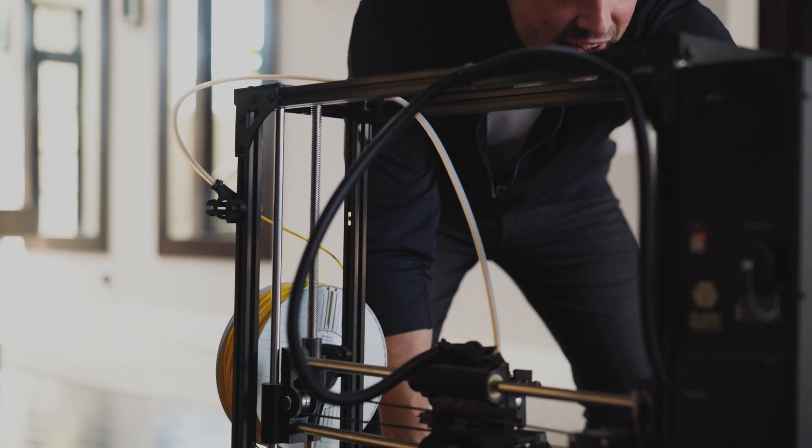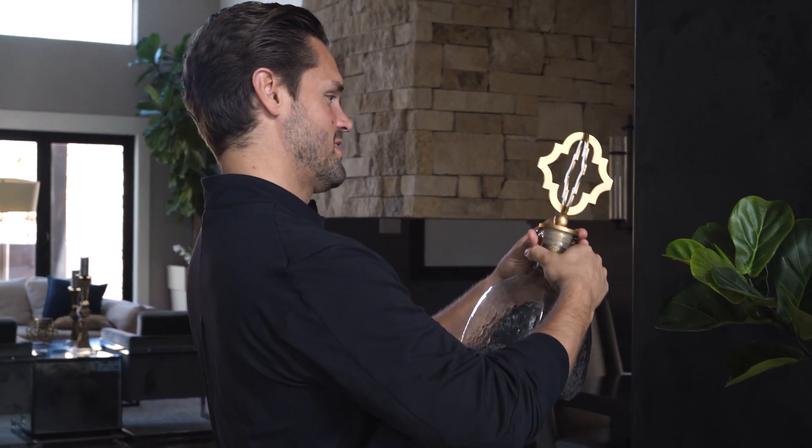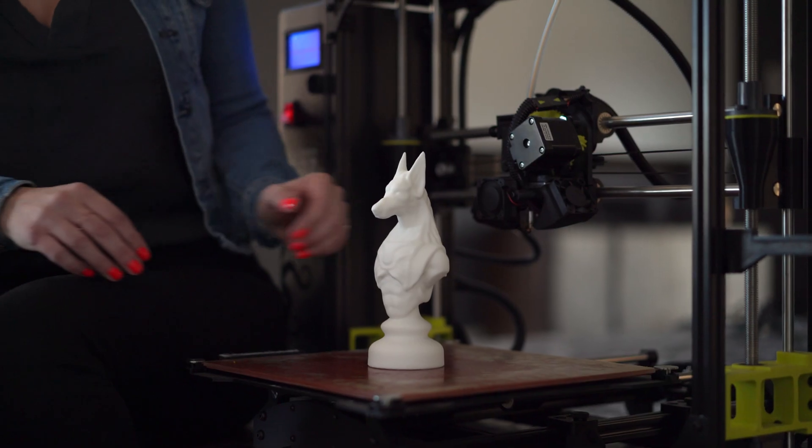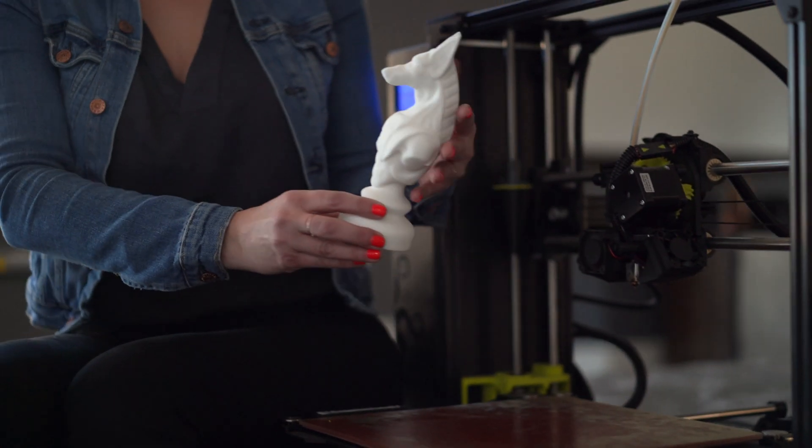Sol gives you the capabilities of the best and most expensive scanners out there, but at a fraction of the cost. Whether you're an artist, designer, engineer, or hobbyist, Sol enables you to easily make beautiful, accurate 3D scans of any object you want to replicate.